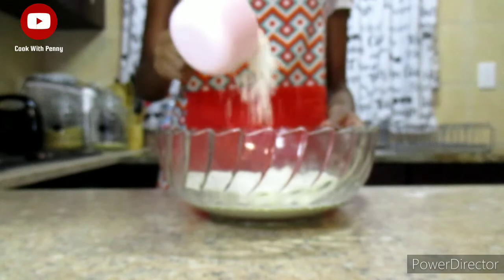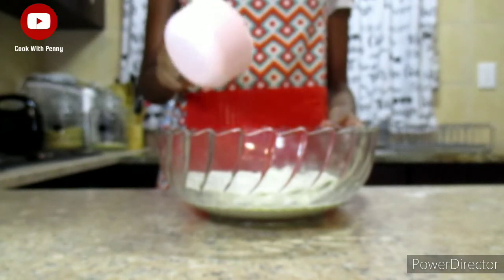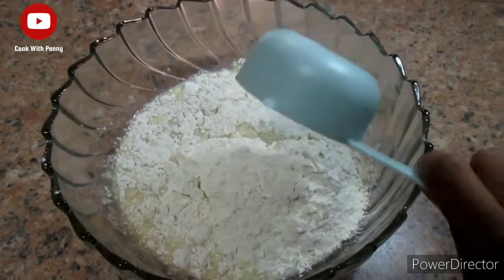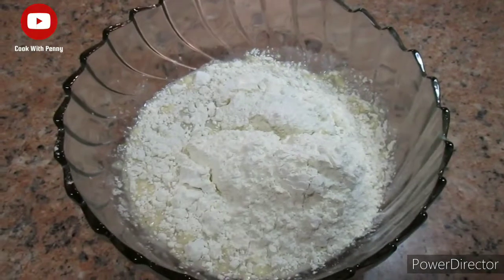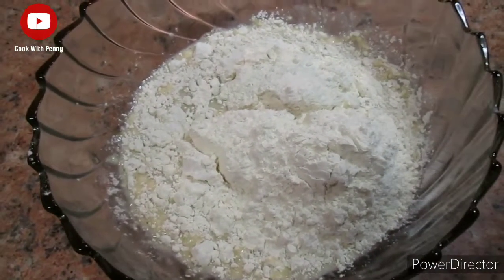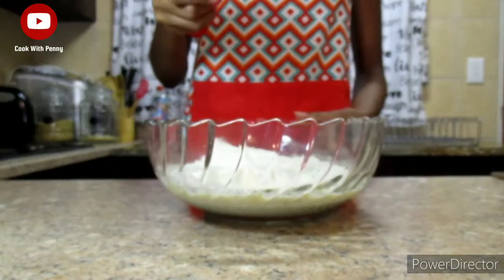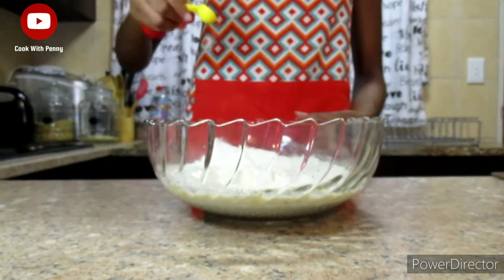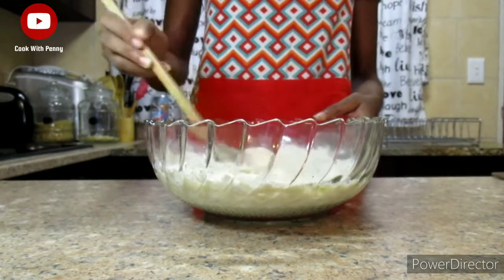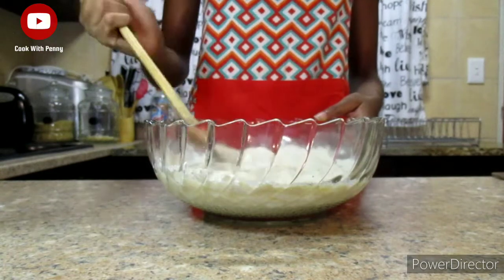Now it's time to add the flour — we are going to add two and a half cups of white bread flour. Just take note that you might need more or less depending on the humidity of your area. To that we are going to add half a teaspoon of salt, then use your wooden spoon to mix all the ingredients together very well.